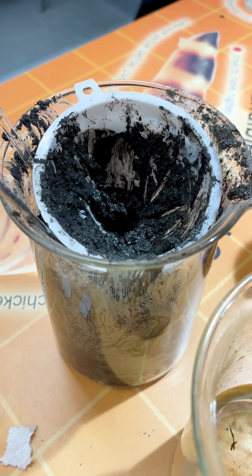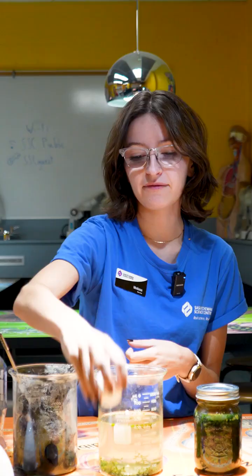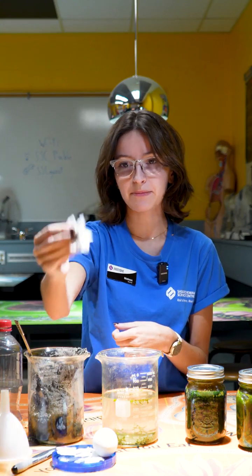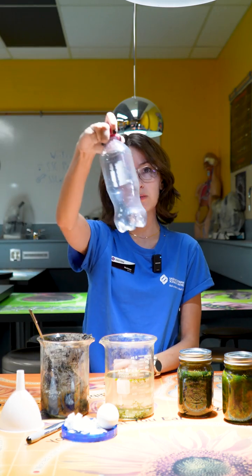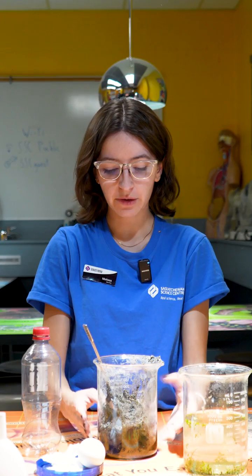I have some mud that I collected from Wascana Lake, as well as some water that I collected from Wascana Lake, an egg that is going to act as a sulfur source, some shredded up paper towel that's going to act as a carbon source, and a small plastic bottle as well as a funnel to help get everything in there.